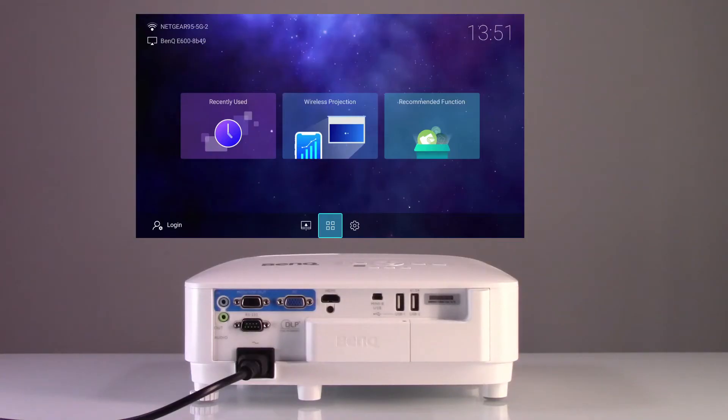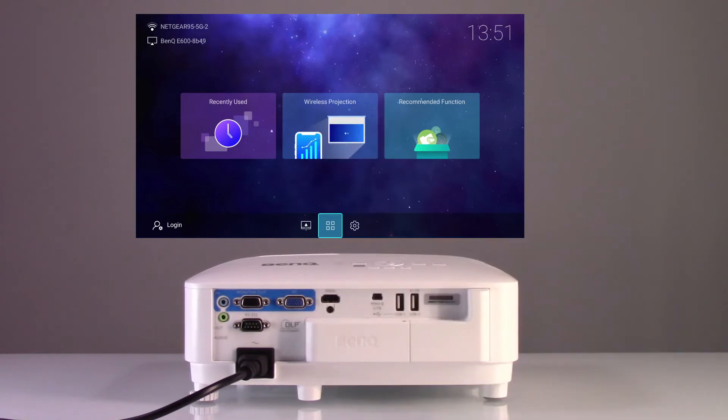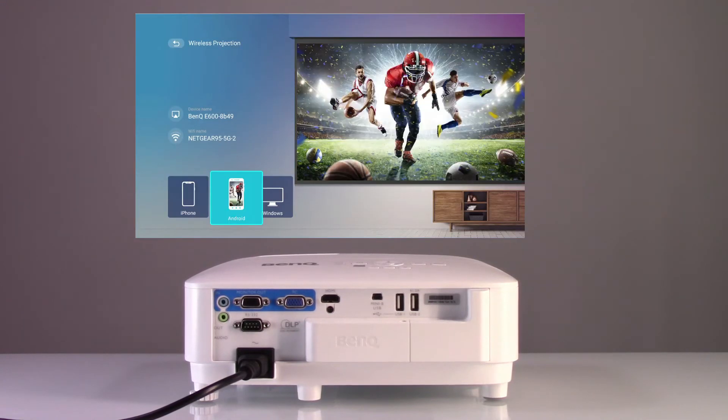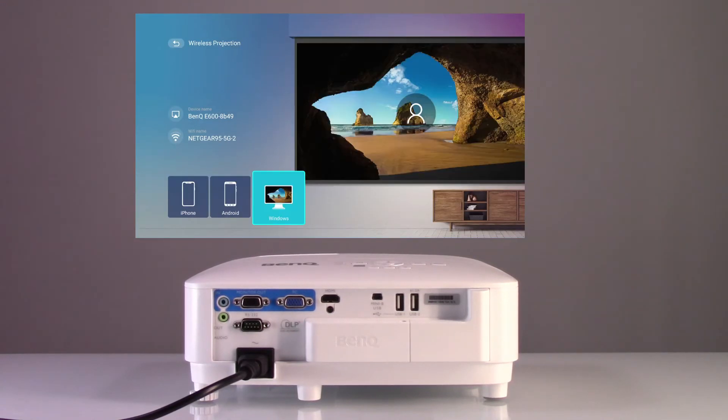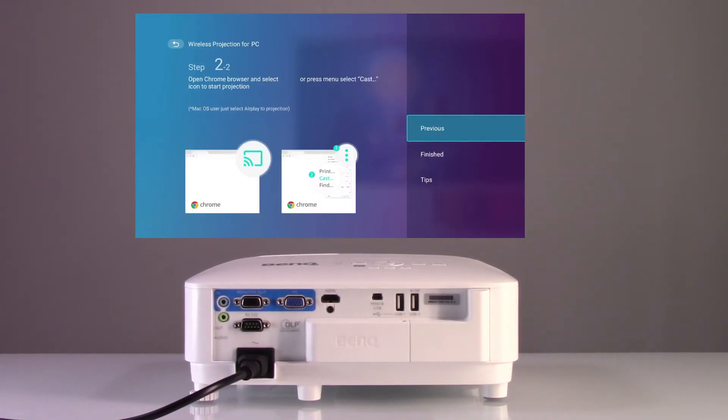Here's how. Power the projector on. Use a remote control or keypad on the projector to navigate to wireless projection. Select your device's operating system and follow the simple directions. Confirm the projector and the computer are both connected to the same Wi-Fi network.